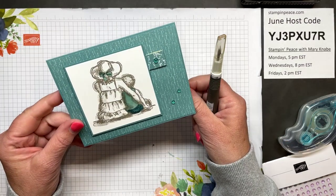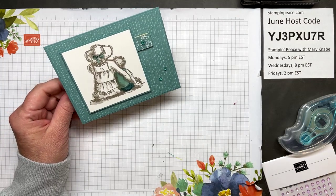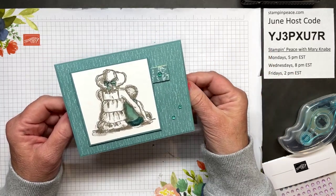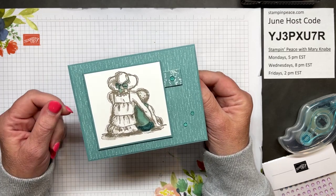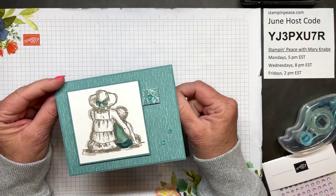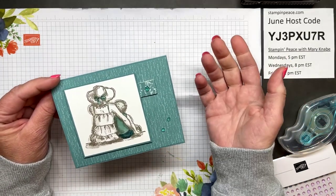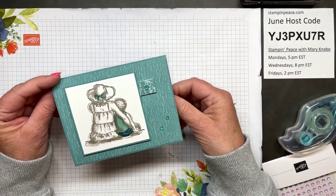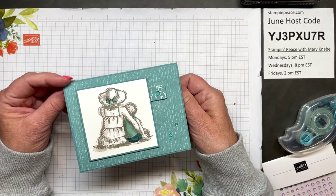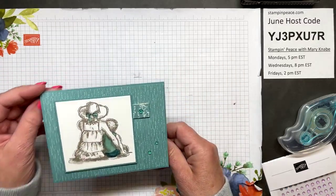Diane says: wow, awesome card — thank you so much, I'm glad you like it! I am not putting a sentiment on this because it could be used for so many reasons: a note card to say just wanting to pop in and say hello, have a happy summer, or enjoy the summertime with your kiddos. It could be for a mom of littles who needs some support or encouragement, or celebrating time with family — so many different purposes. Vesta, yes, it is soft and subtle — I love the colors.